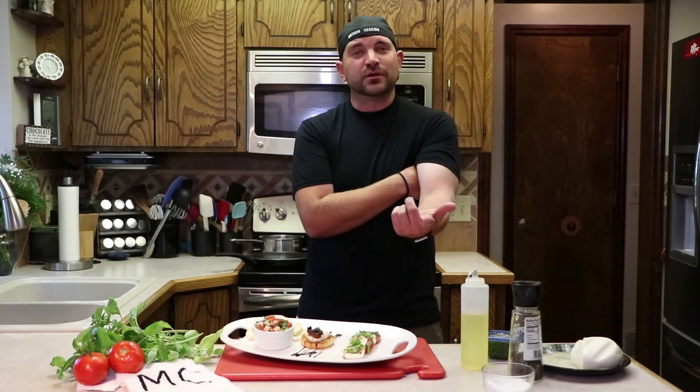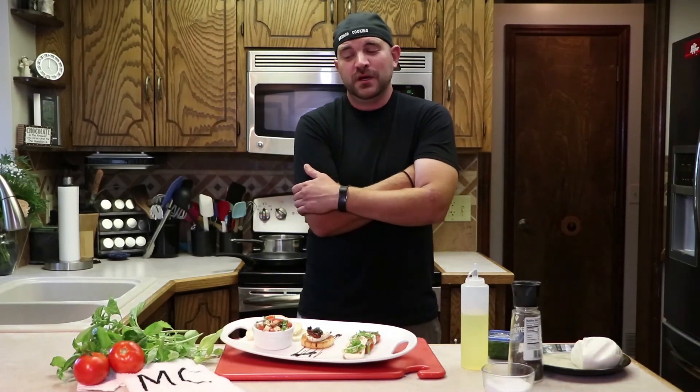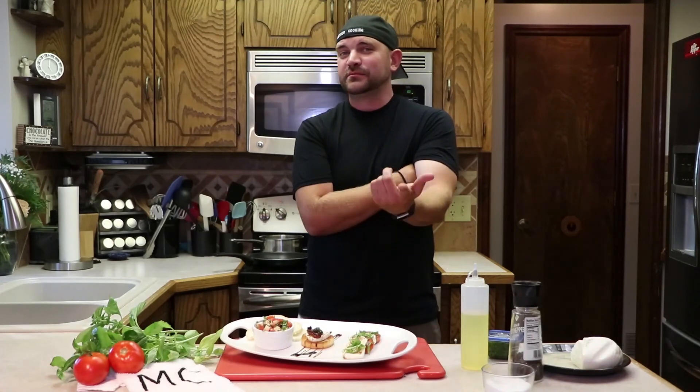As always, thanks for tuning in, watching the videos, and checking it out. Another great episode with a lot of fun. Any feedback, comments, or suggestions, I'm totally open for them, and we'd love your ideas. Check out method-cooking.com for what else is coming up and what else is going on. And as always, stay cooking!